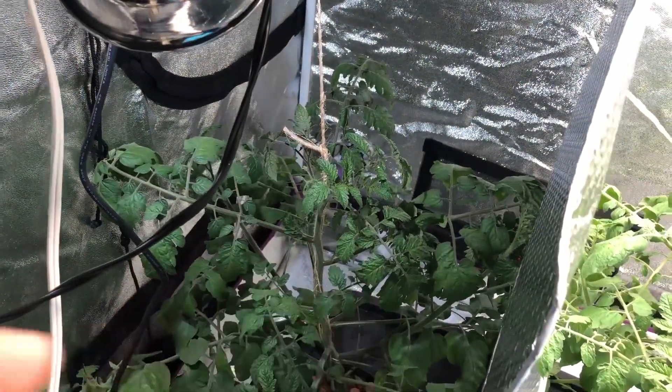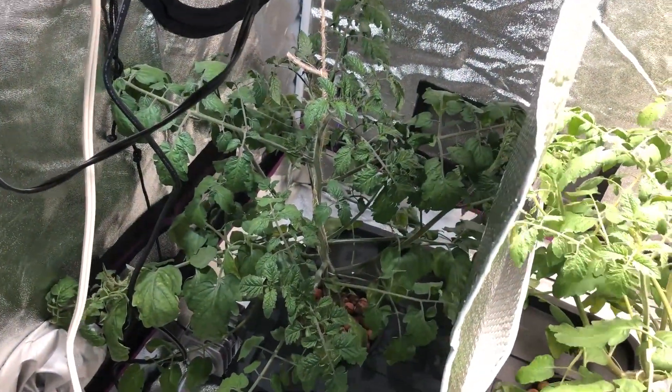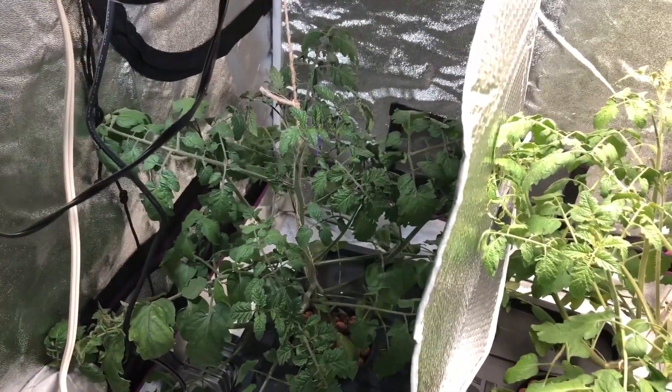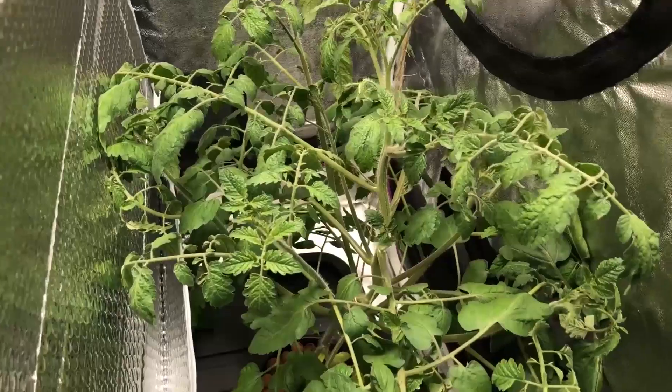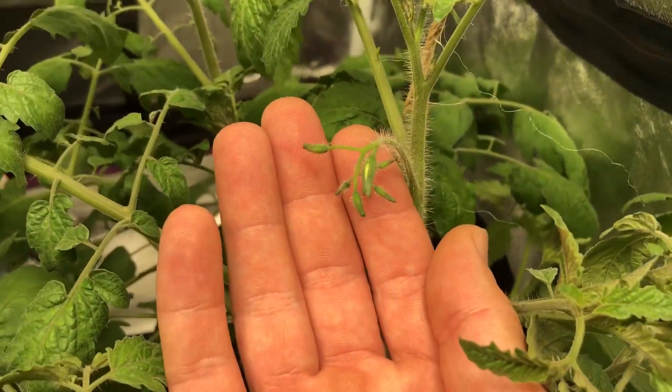As you can see I've got the white light on it now. Last episode I did not turn the white light on because I've just been really, really busy and everything's been just a rush, rush, rush for this and that. So anyways, today I have noticed that there's flower sites starting.